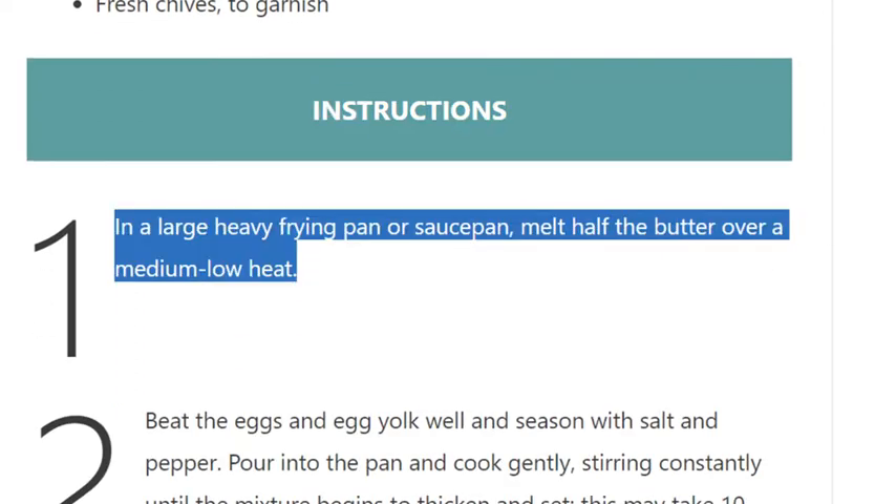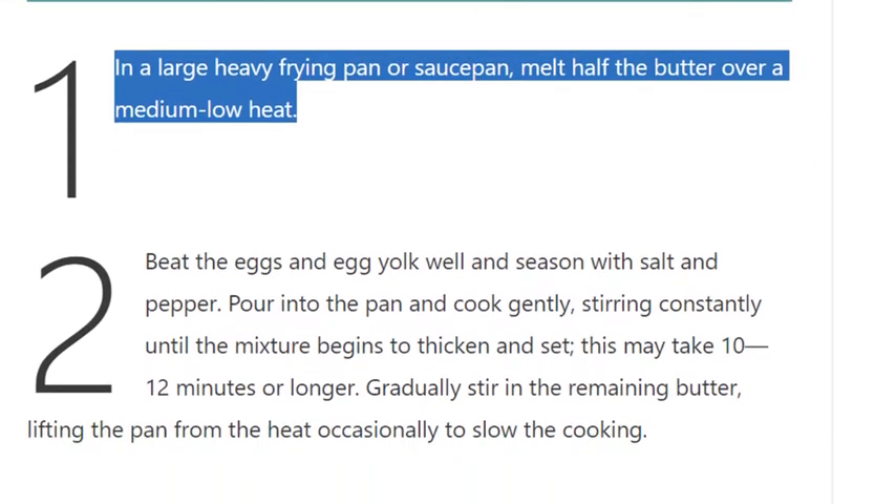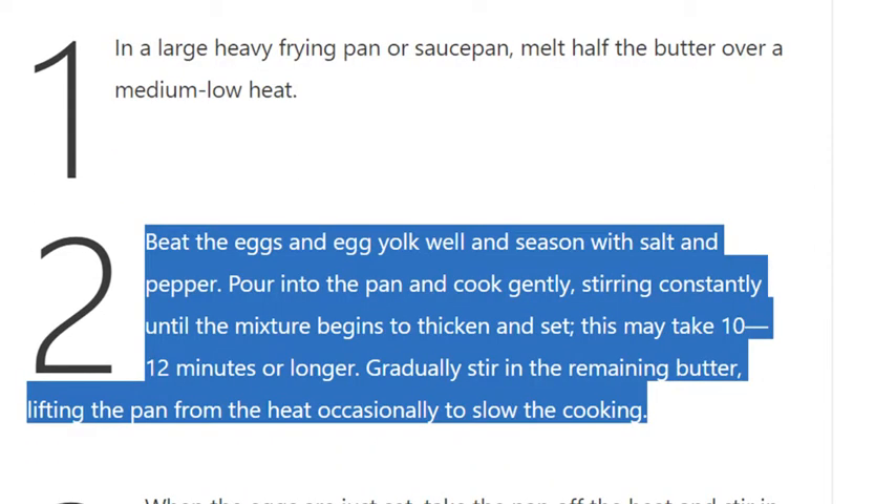Instructions. Step 1: In a large heavy frying pan or saucepan, melt half the butter over a medium-low heat. Step 2: Beat the eggs and egg yolk well and season with salt and pepper. Pour into the pan and cook gently, stirring constantly, until the mixture begins to thicken and set. This may take 10–12 minutes or longer. Gradually stir in the remaining butter, lifting the pan from the heat...